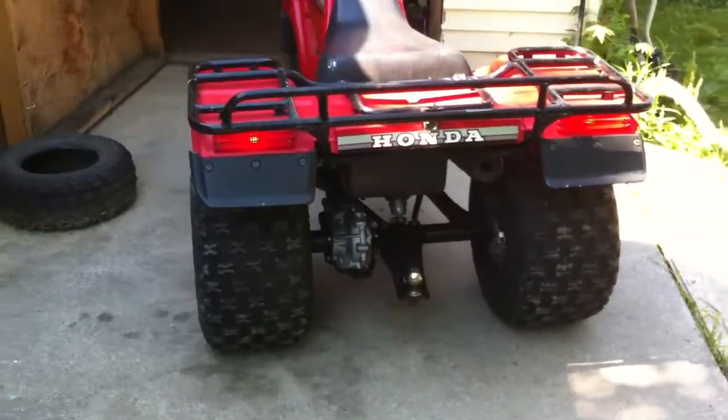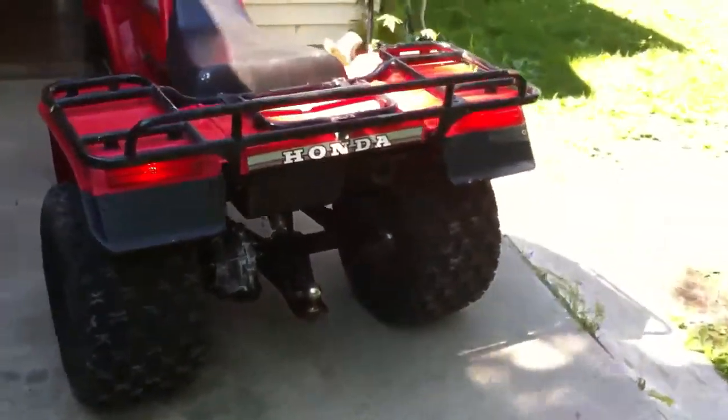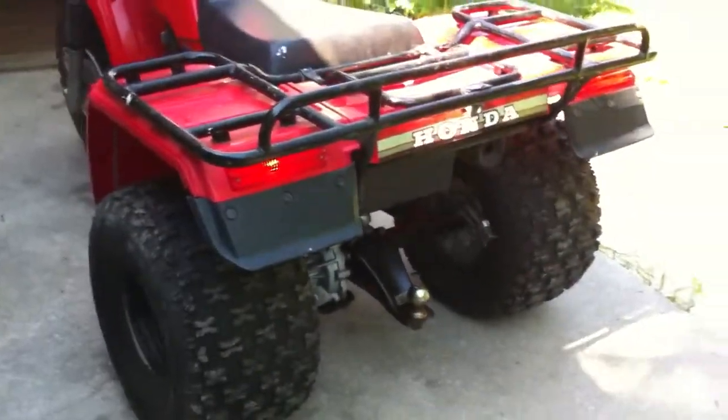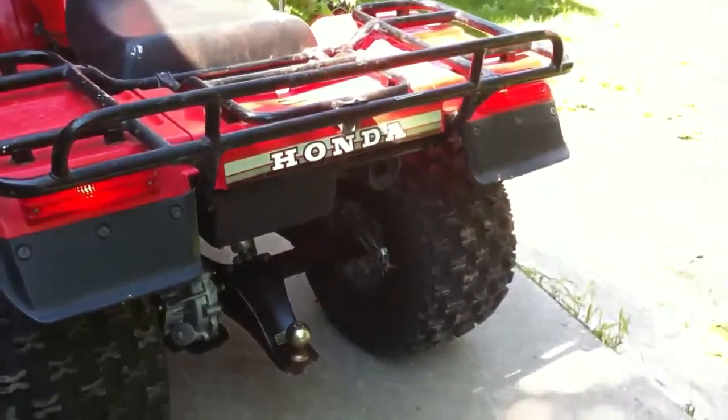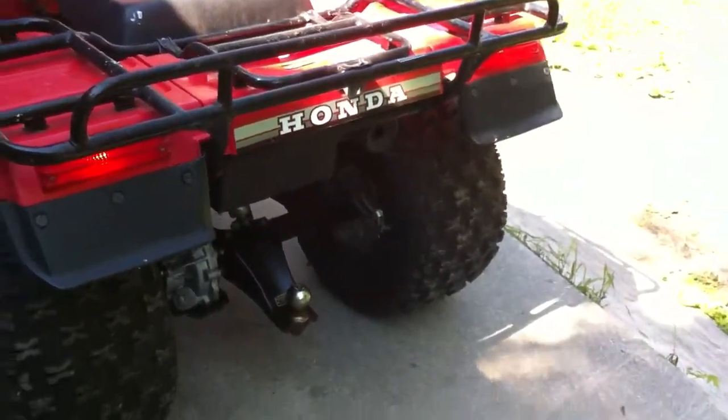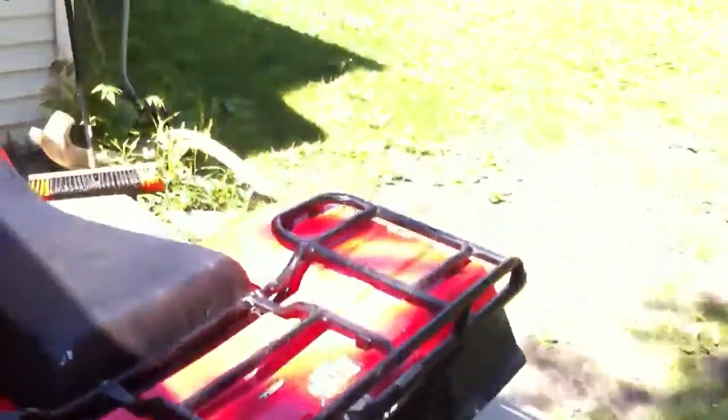I don't think I've ever had a machine that ran that smoothly. I've had some good running Big Reds before, but this guy from the three-wheeler site sold me a rebuilt carb, and he does an absolutely deadly job on a rebuild.